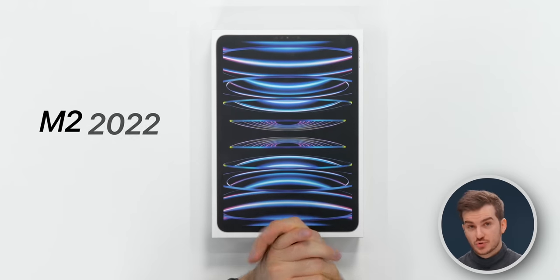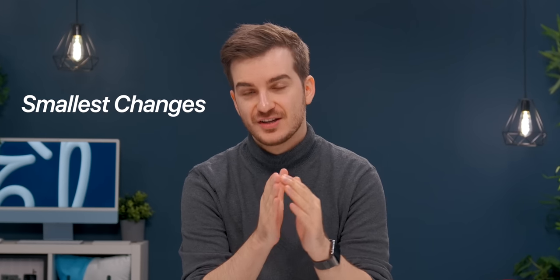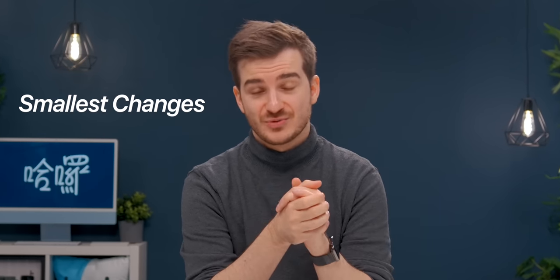This is the brand new M2 2022 iPad Pro, which is more expensive than before, and the changes that this iPad has received are honestly the smallest changes that any iPad before it has received. So let's test this out and answer the question: is it really that bad of an upgrade?